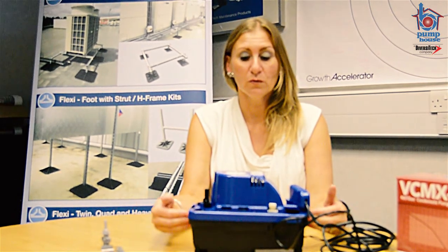Hello, my name is June Richardson and I'm the Sales and Marketing Manager of Pumphouse. Today I'm going to be showing you the new Little Giant VCMX tank pump. I'm going to explain some of the features and benefits and hopefully answer any questions you may have before considering buying this product.